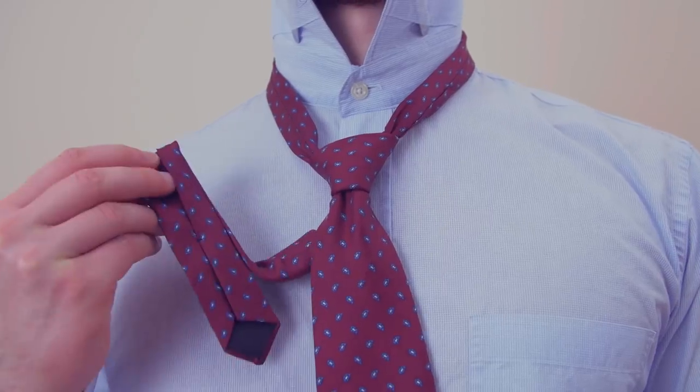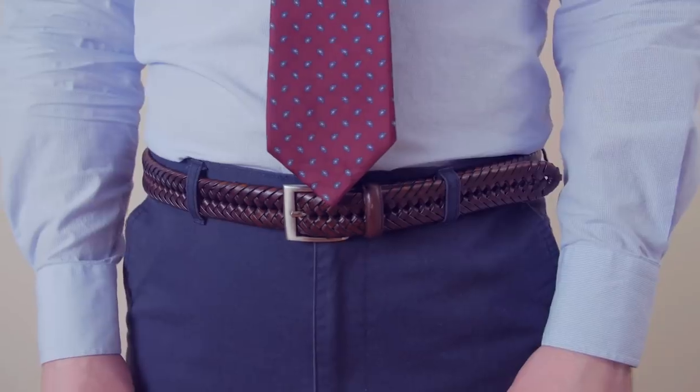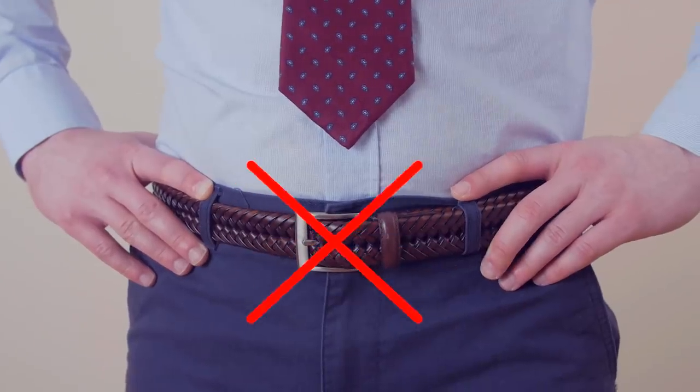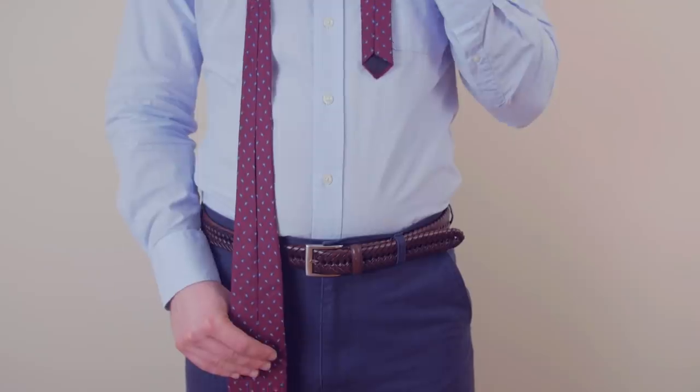Bring the knot up to your neck by holding the narrow end while pushing the knot up with your other hand. Your tie should rest between the top and middle of your belt line. If it's too short, start over making the wide end lower. If it's too long, start with the wide end higher.